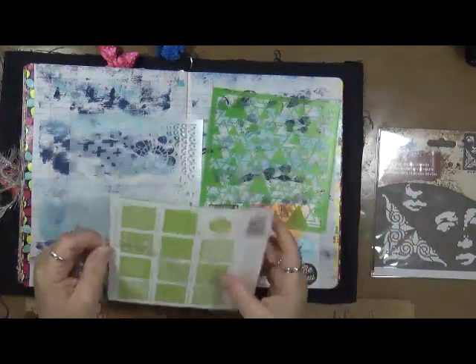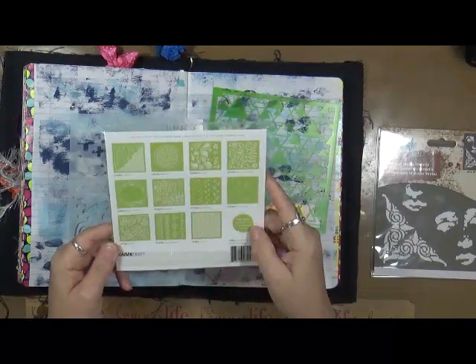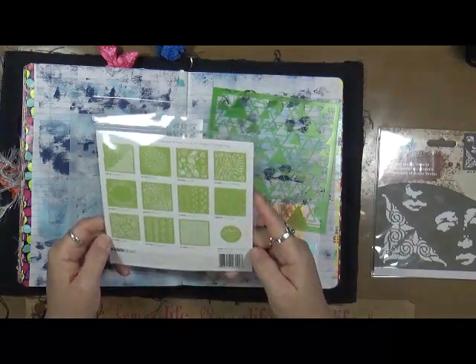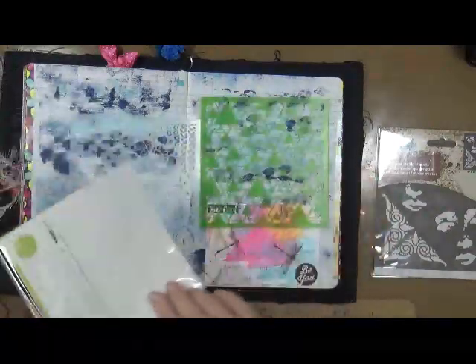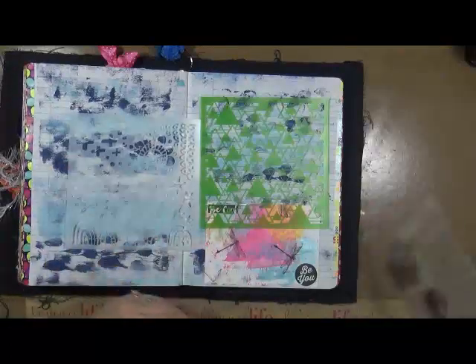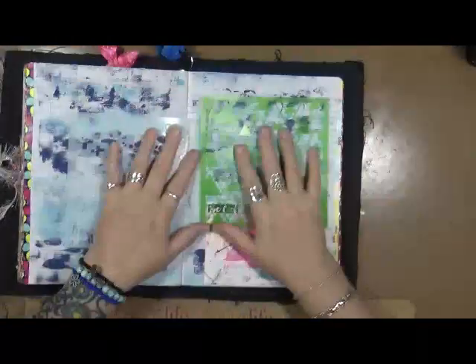And what do we use with stencils? Look at this — it shows all more of them: different ones, floral wreath, roses. This one is called the Abstract Triangle — I thought that was cool. What do you guys think I use with them? I always use paints.